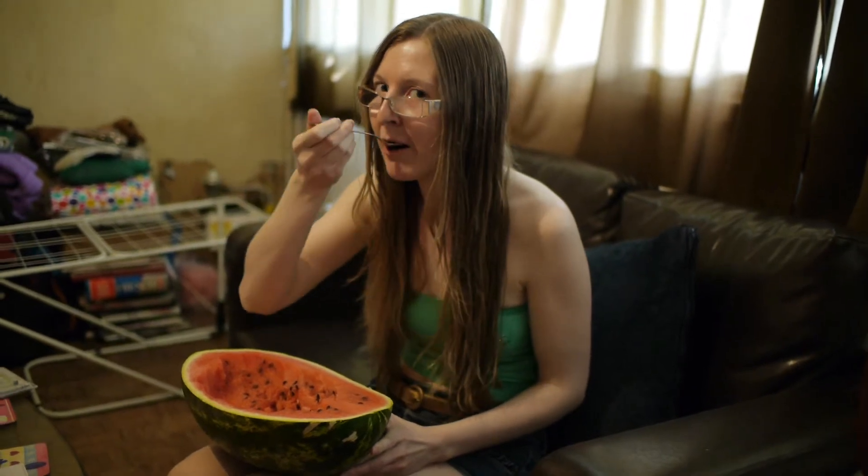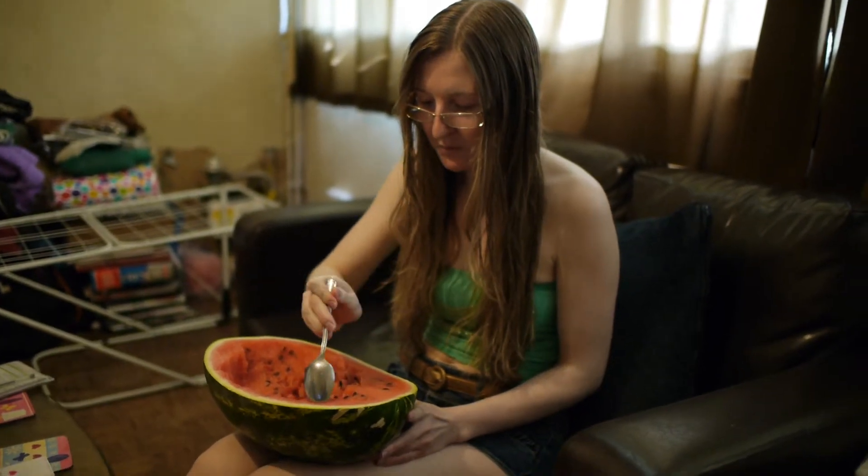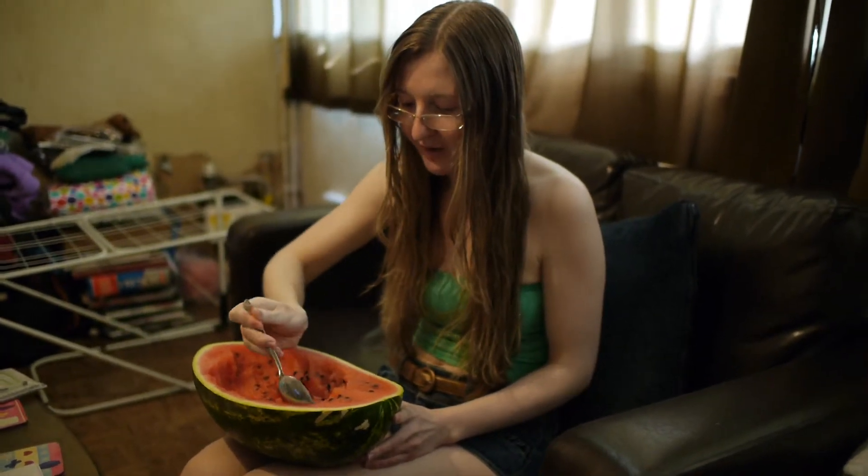That is very healthy, that is. So you know you're part of Empty World now — you're part of Empty World — because you're eating melon. I love melon.